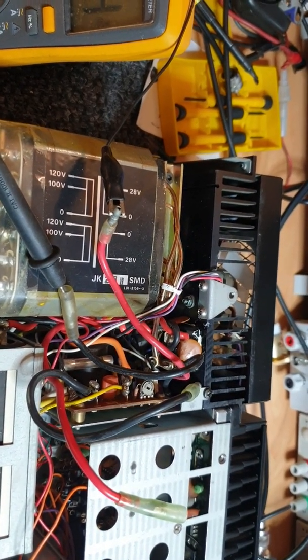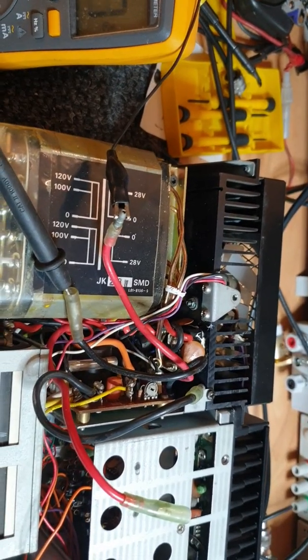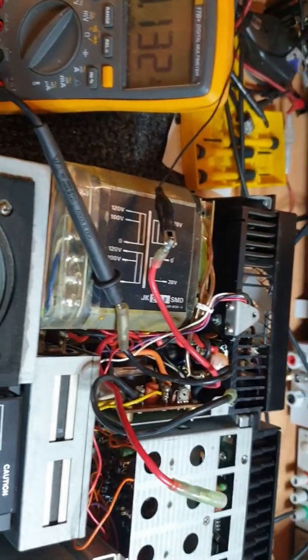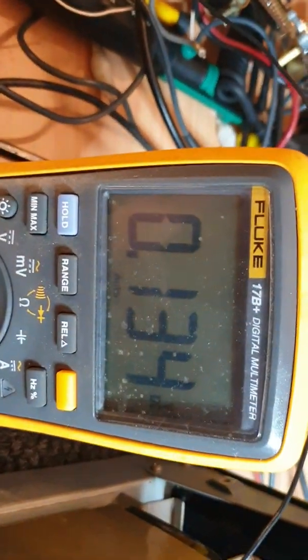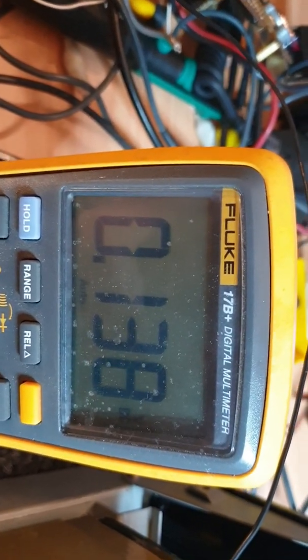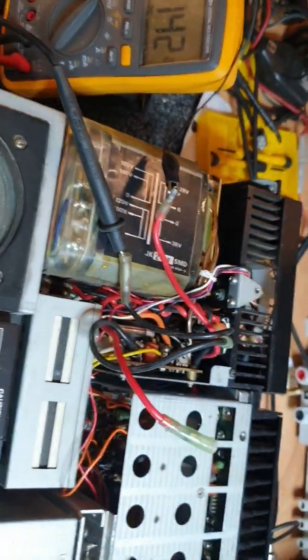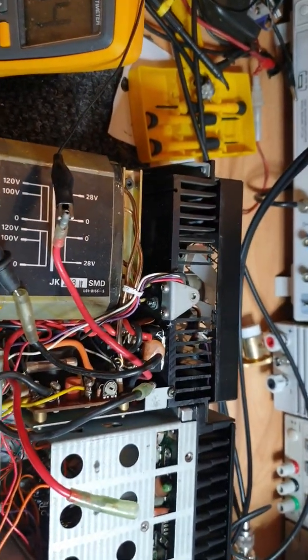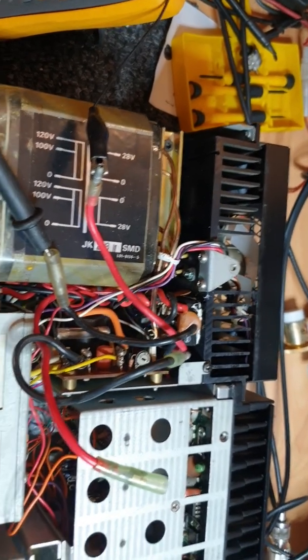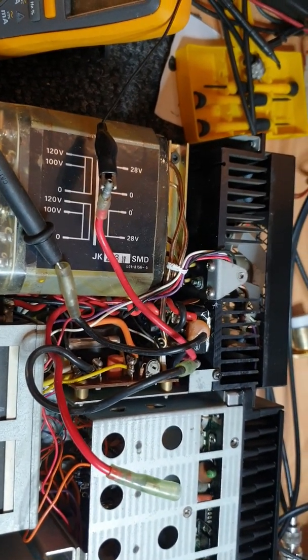No 28 volts here — absolutely. I expected that was going to be the case — it's lost its 28 volts. So the next stage of this will be working on the power supply, doing the upgrade of the power supply.